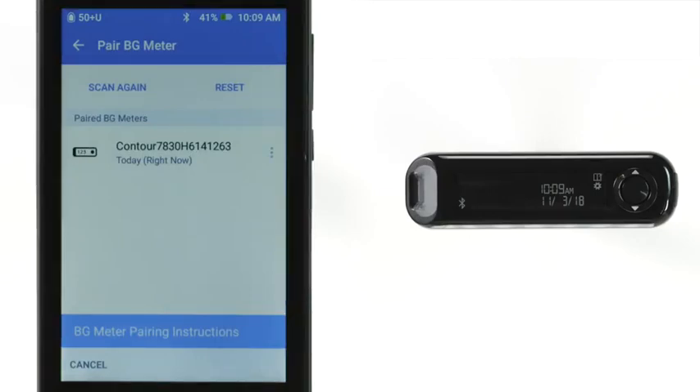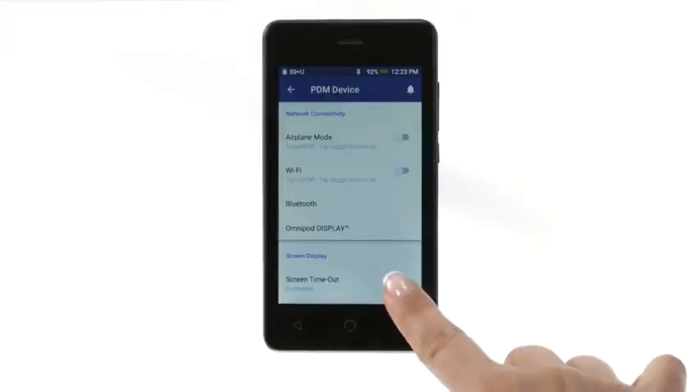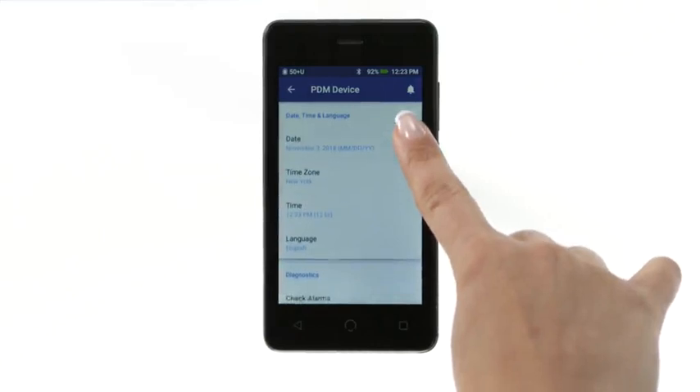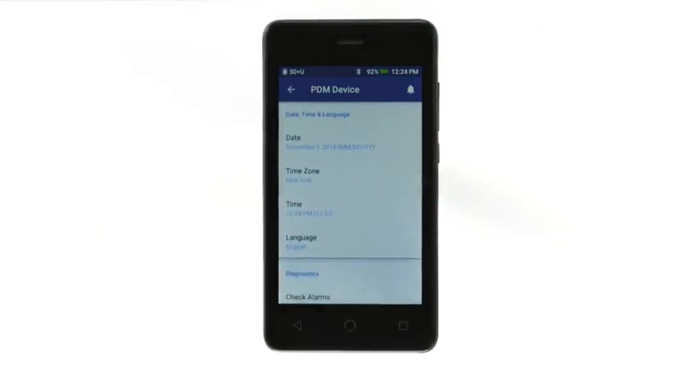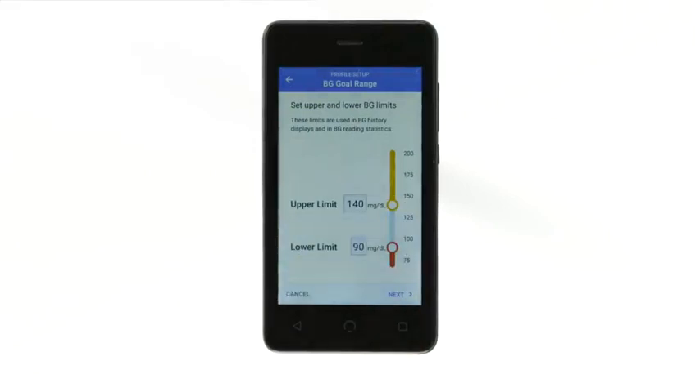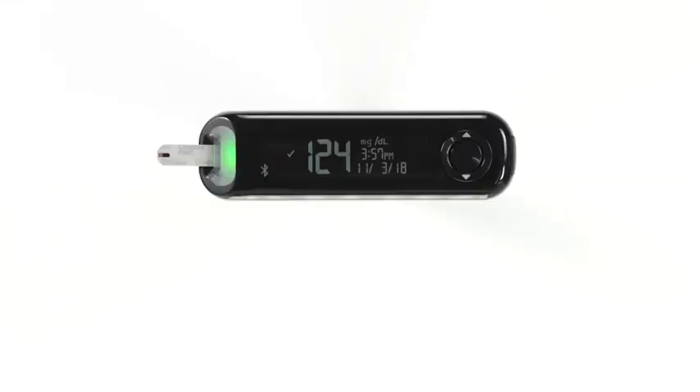Once paired, the PDM controls the date and time on the paired BG Meter. To avoid misleading or inaccurate history records, make all changes to date and time on the PDM, not on the BG Meter.